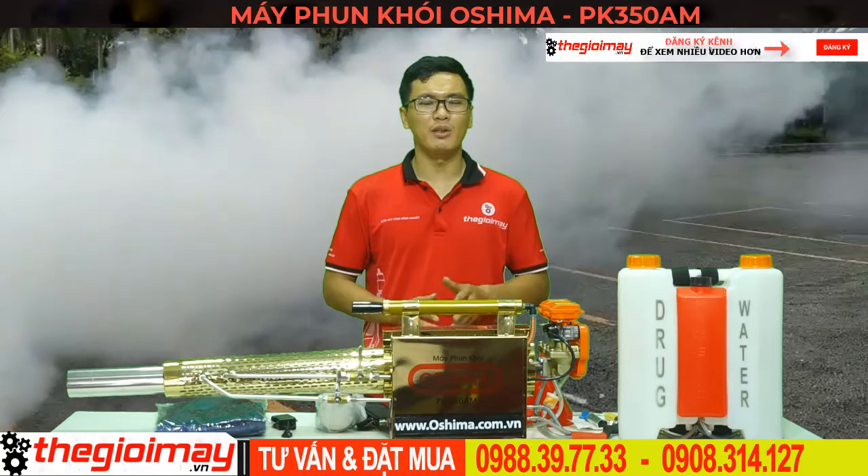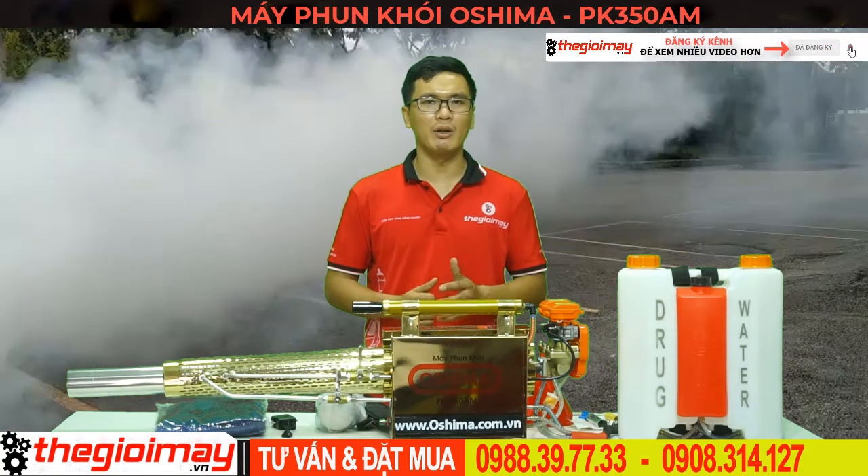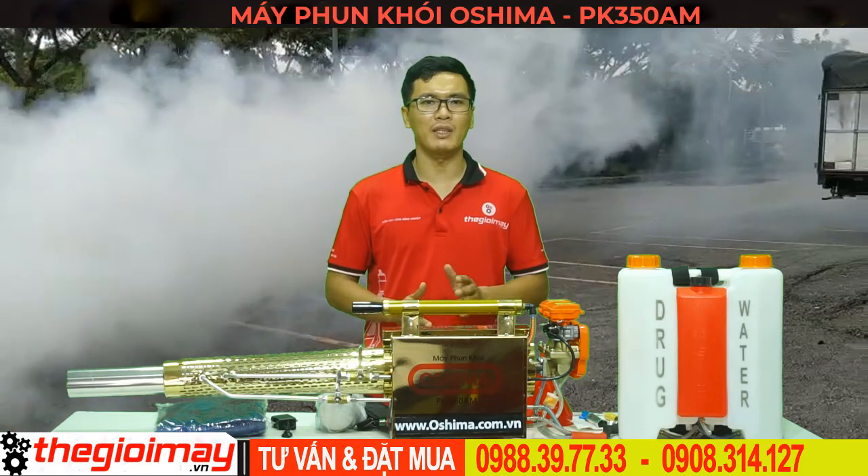Máy phun xa 20m, phun cao 8m, thích hợp với các khu trồng cây ăn quả, cây công nghiệp, hoa màu có diện tích lớn, giúp giảm đáng kể thời gian và chi phí lao động.